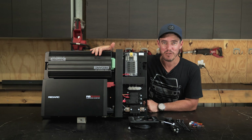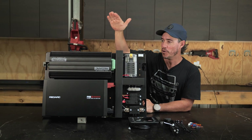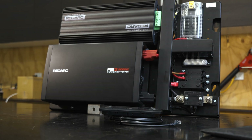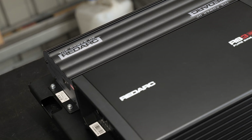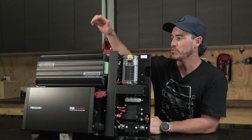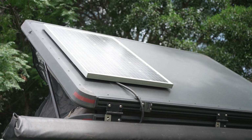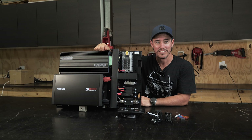Installing the Redarc 12 volt system has never been easier thanks to Redarc's integrated power system. It comes pre-assembled on a powder coated panel, which is really easy to put in the back of your four-wheel drive. At the heart of this system is a Redarc Manager 30 — essentially three chargers in one. At home you can plug it into 240 volts to charge those batteries; on the road it takes your alternator power and also acts as a solar regulator. The Manager 30 is a tried and tested system — I've been running one in the back of my four-wheel drive for years and it's never let me down once.